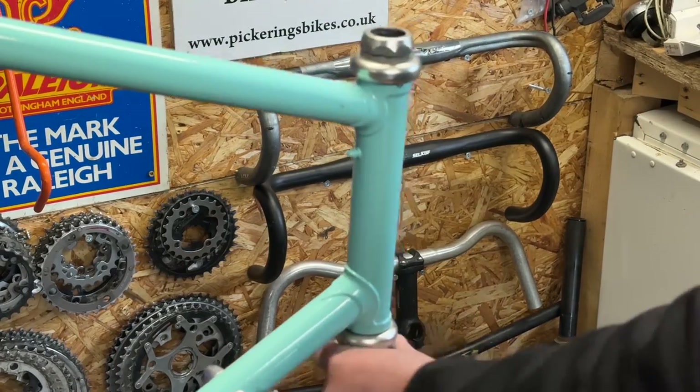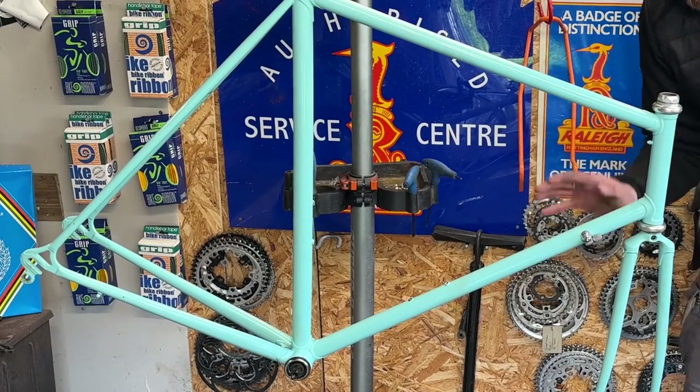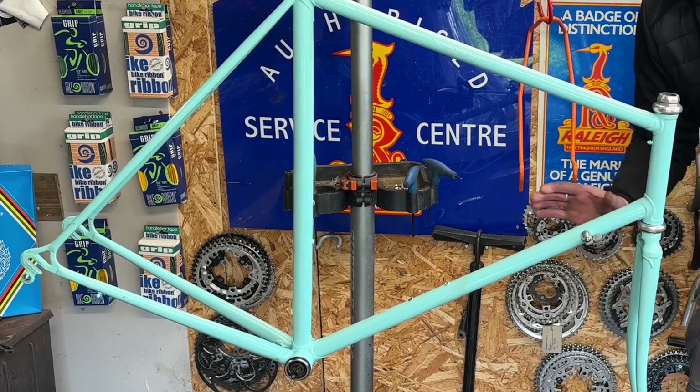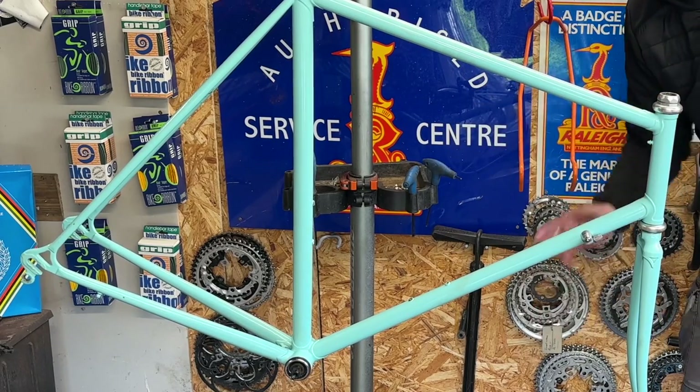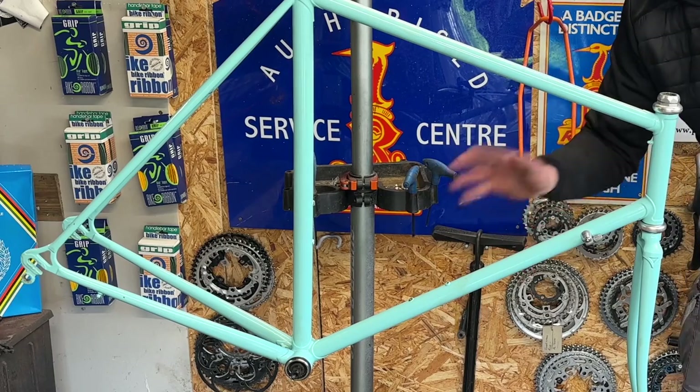Once I'm happy with the headset, the next step is to put the bottom bracket back in — nice and straightforward. As you can see now the bike is beautifully clean, shiny, waxed and polished. It's got some dirty grubby marks on it where we've been refitting the bottom bracket, and now is an appropriate time to talk about my gearing.